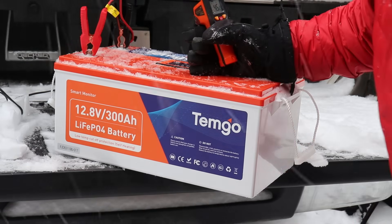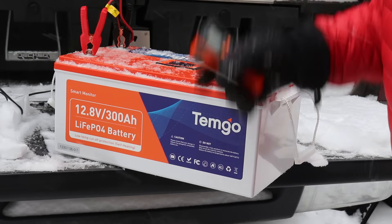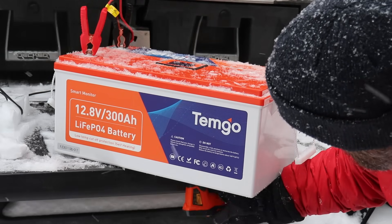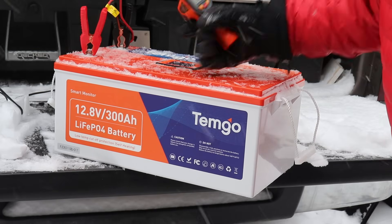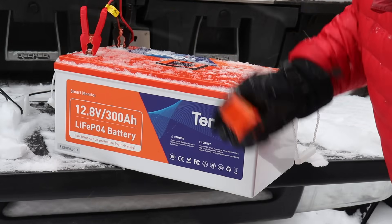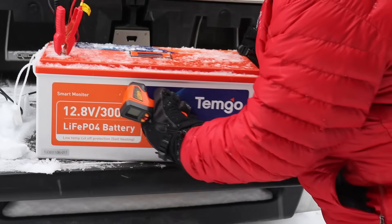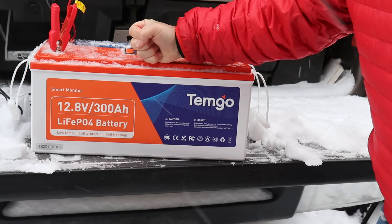Let's take some thermal readings since the heating pads are in the bottom of the battery. At the top of the battery it reads 33 degrees Fahrenheit, the side reads about 28 degrees Fahrenheit, and the bottom reads 53 degrees Fahrenheit. So 53°F on the bottom versus around 33°F on top — that confirms the heating pads have kicked in and we're heating things up inside. We need to raise the internal temperature to 5 degrees Celsius or 41 degrees Fahrenheit to start charging.